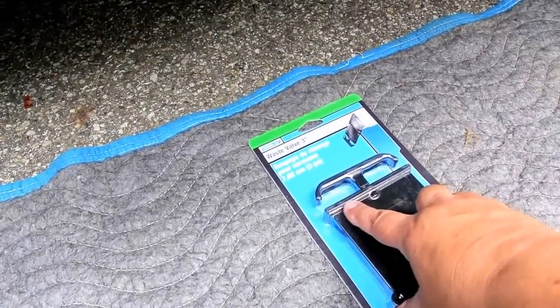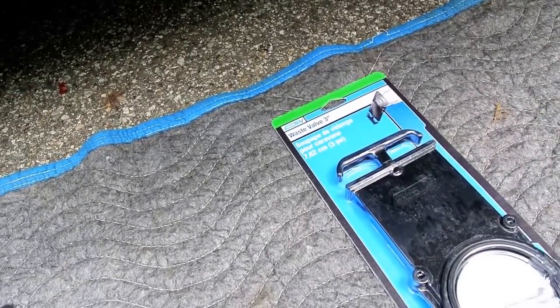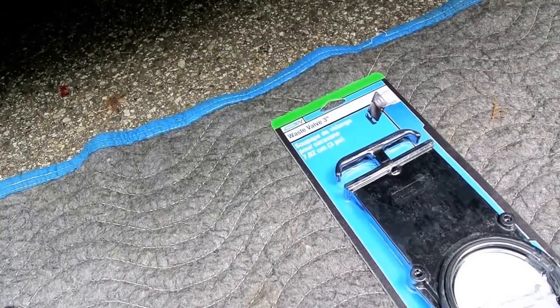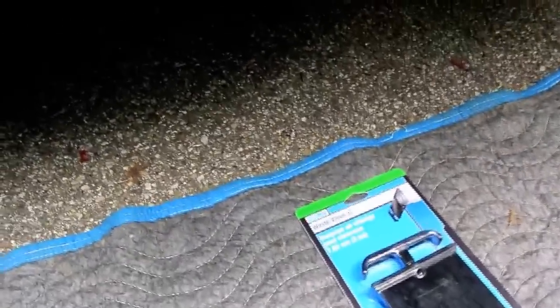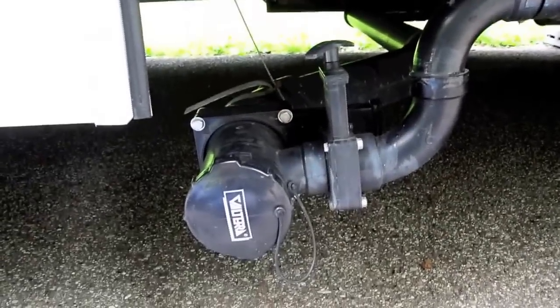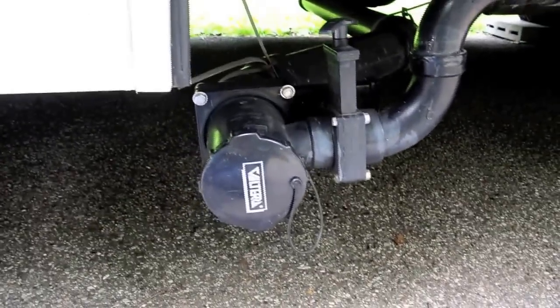This valve here is what it blew out, and it blew it out right at the top here. It doesn't bode well for the materials of this kind of stuff if it can't even handle water pressure. So we're going to swap it out and then see if we can maybe do a little analysis at the very end and see what went wrong.